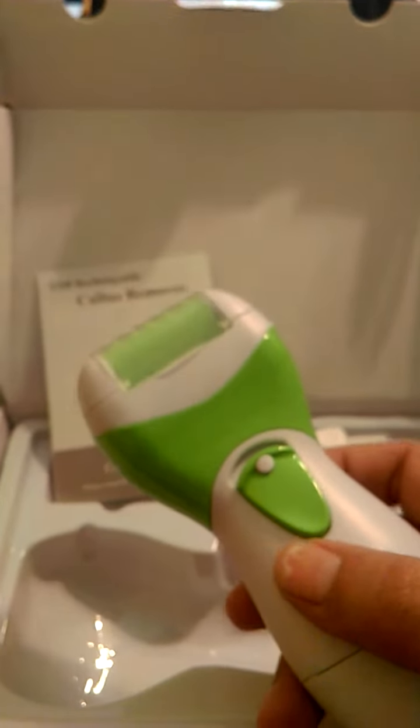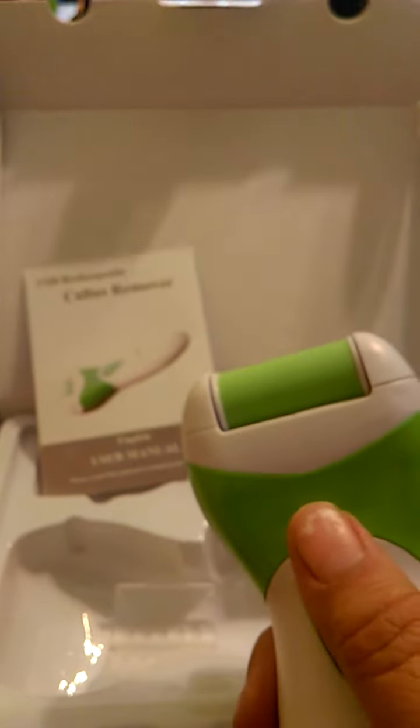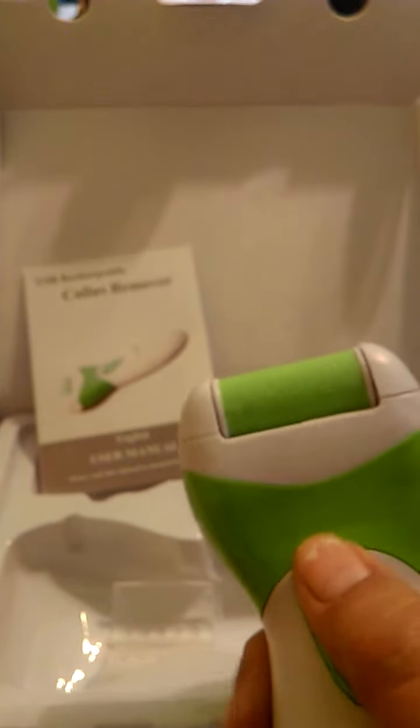The unit itself takes no batteries, has a little cap that goes over the top, and you just turn it on. This is what scrubs all the dead skin, the calluses, and dry cracked heels — this is perfect for that. And it's waterproof, which I really like, so you can use it in your shower.